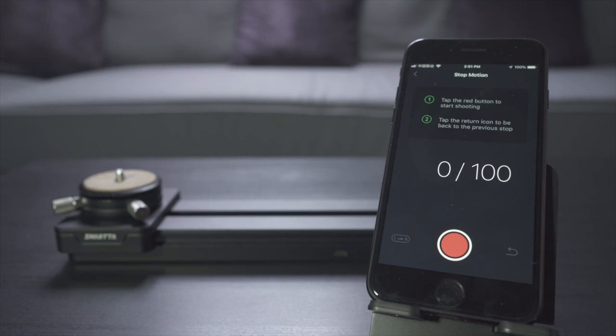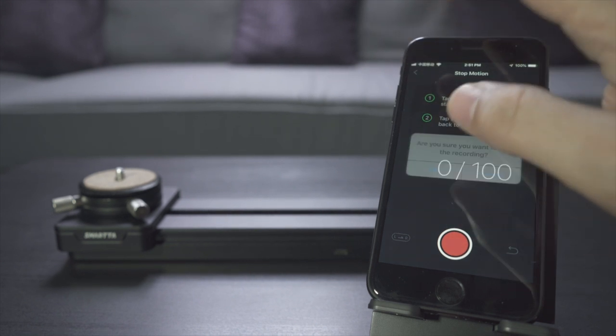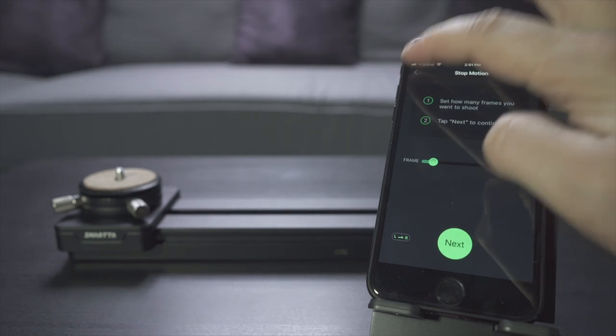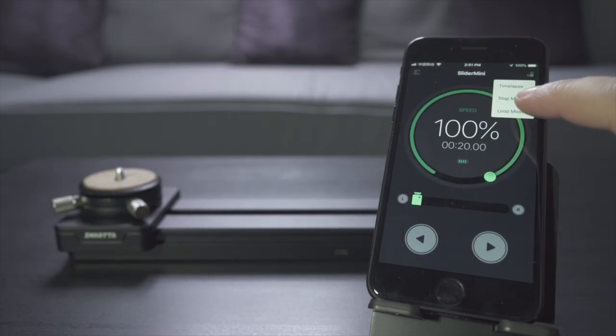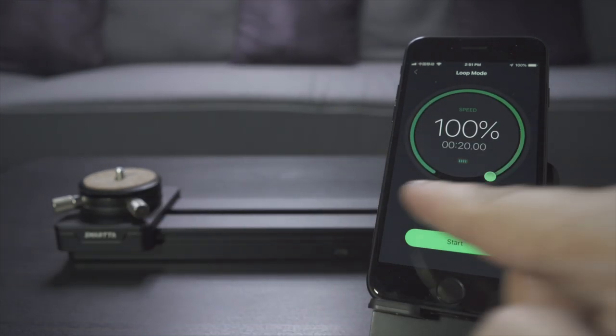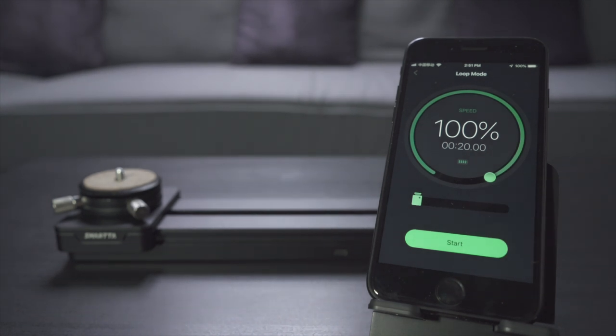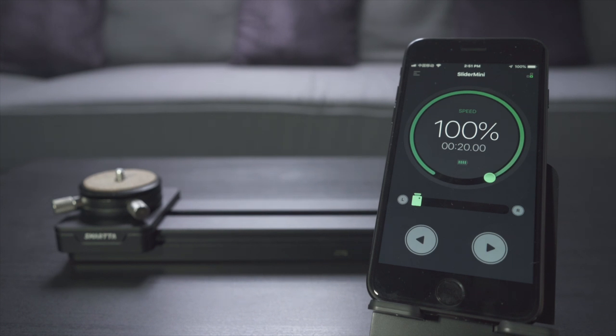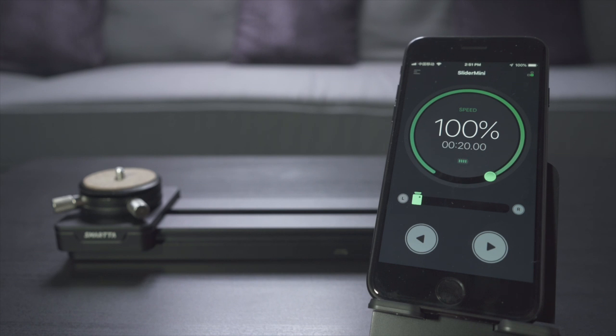It takes a very long time so I'm not demonstrating it here. The last feature is loop mode, which continuously sends the slider from one side to the other. It's great for interview setups where you want a second angle with a little movement, or you can shoot yourself doing something without being bothered managing that second angle — the slider does its thing while you do yours. So with this, let's go outside and see what this setup can do — let's shoot some b-roll.